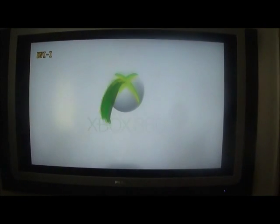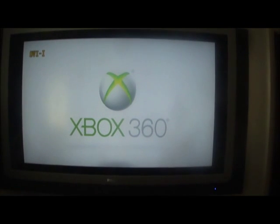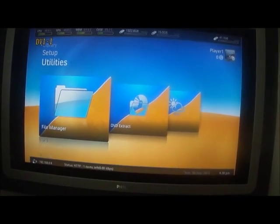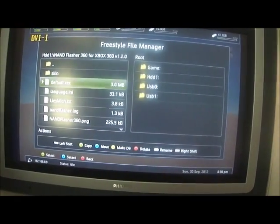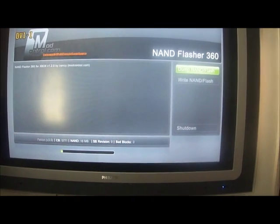Now switch on your RGH Xbox. Go into File Manager, into NAND Flasher 360 for Xbox, Default X.